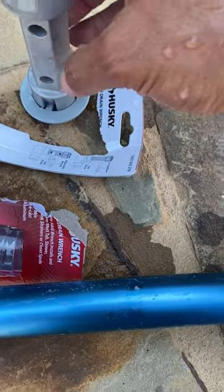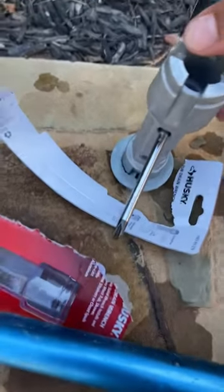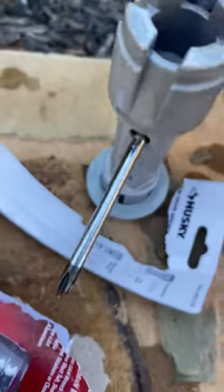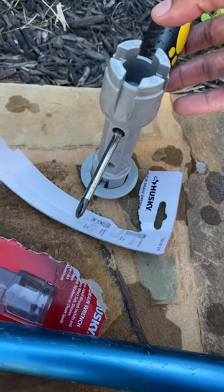Just put it here and screw it like that, then use both hands on both ends and just twist it.